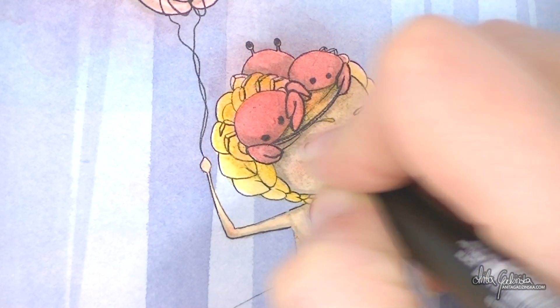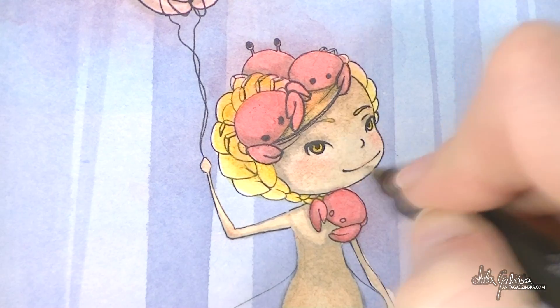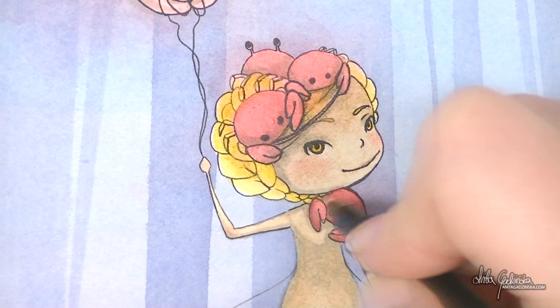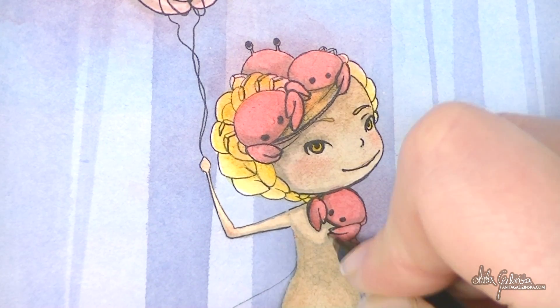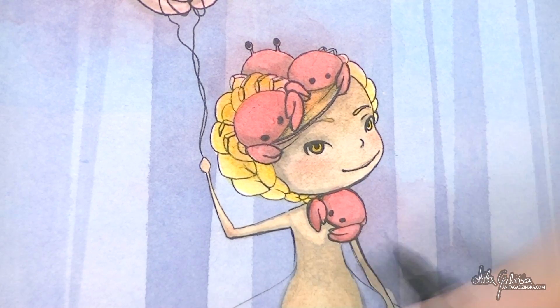Because the character was the focal point of the painting, it really bummed me out that she got ruined. I put a lot of attention into trying to fix it and I feel like I did the best I could.